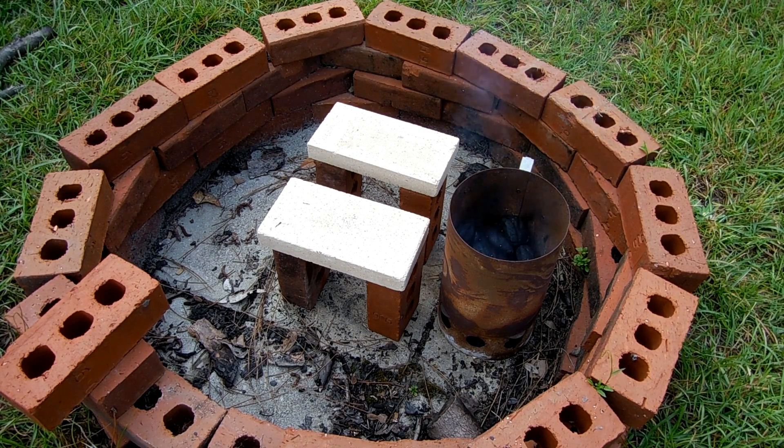To melt aluminum you need a very high temperature that normally can't be achieved by just charcoal alone. I've gotten really close — I've gotten the aluminum to sort of weaken with a normal charcoal fire but that doesn't quite cut it, so we need to up the temperature by adding an air source. I'm going to provide that with an old hair dryer. So once I get this set up I'll show you how I'm going to do that.